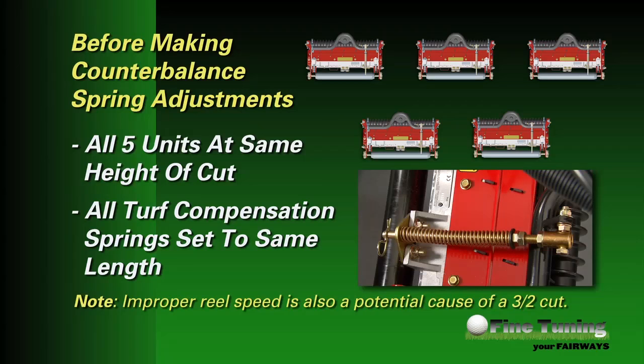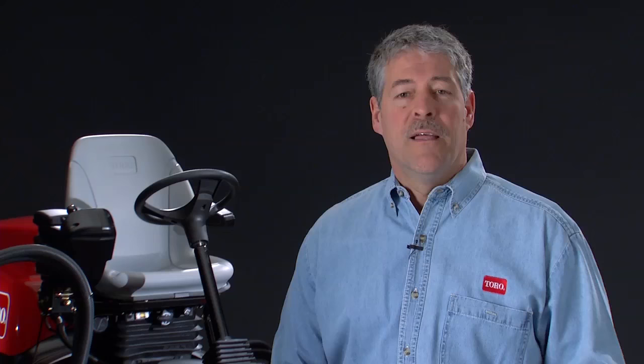An appropriate action to consider at this point is to change the position of the counterbalance pin to add or subtract weight to the rear cutting units based on what you're seeing in the turf and reading with the turf evaluator. Before doing this, however, ensure that all 5 cutting units are set at the same height of cut and that the turf compensation springs on the cutting units are all the same length. Like all adjustments, keep in mind there may be a need to change the setting at different points throughout the year to account for turf growth rates and other factors.